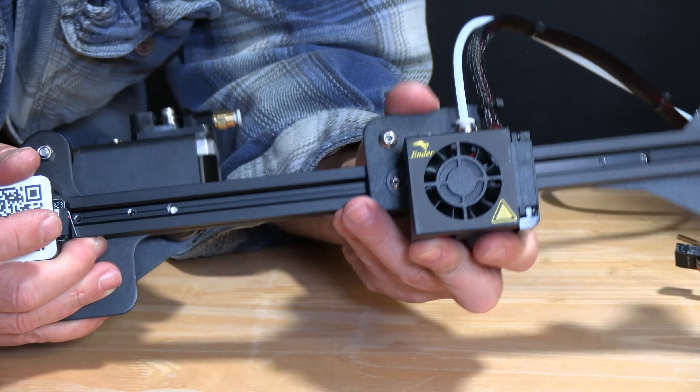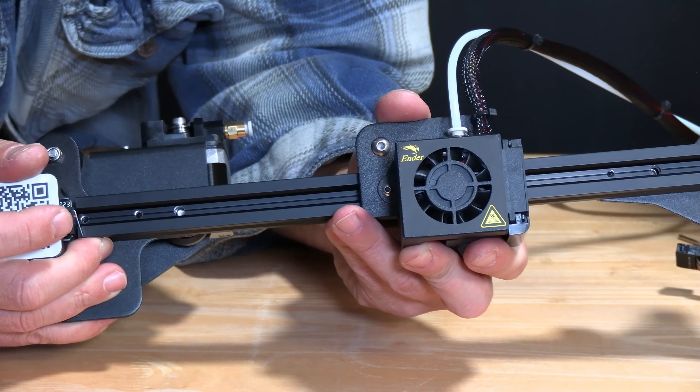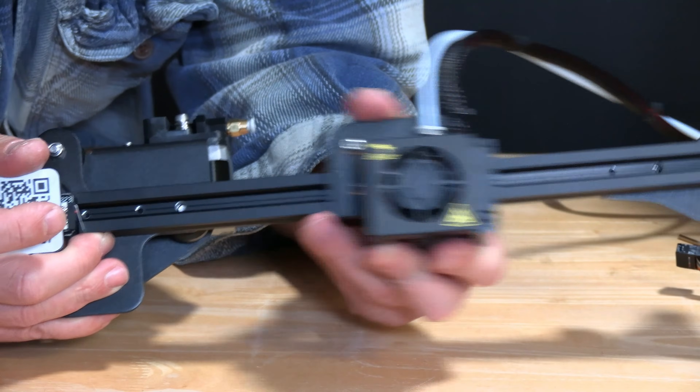After turning it, you should see that there is no wobble whatsoever. If when you turn it it actually wobbles more, just turn it the other direction until it doesn't wobble.